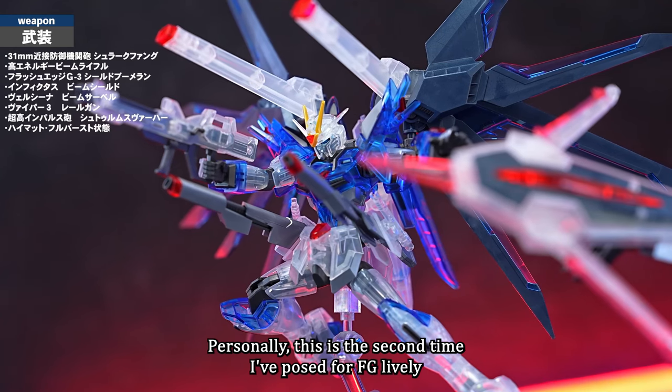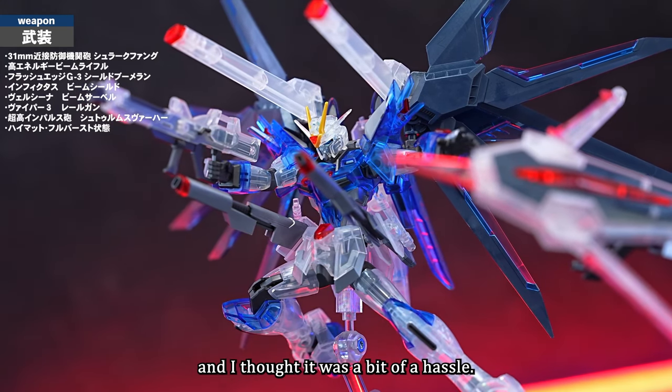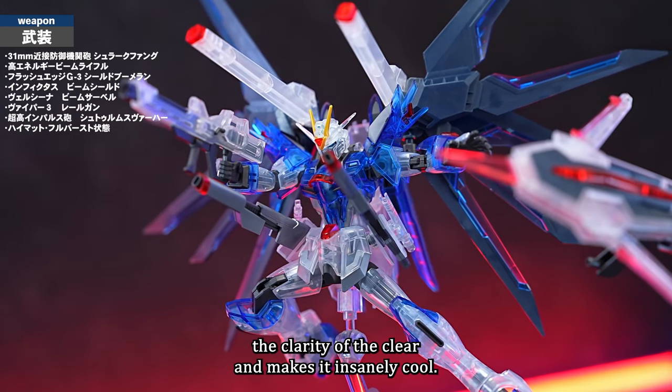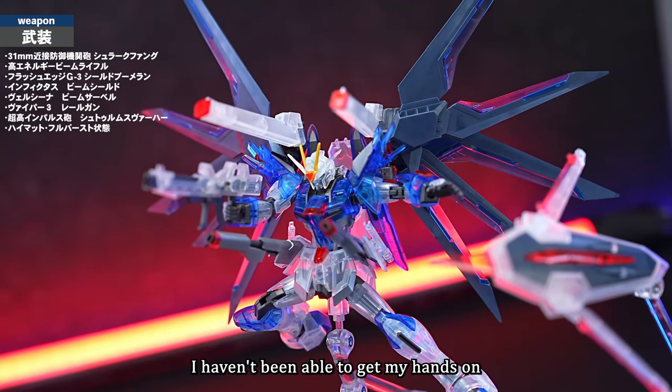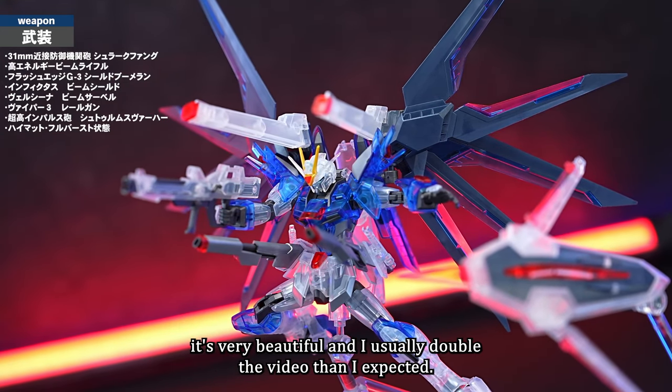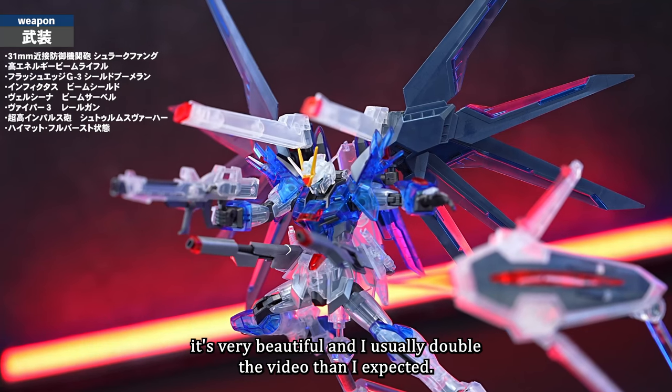Personally, this is the second time I've posed an HG for photography. I started shooting and ensuring the lighting emphasizes the clarity of the clear color, which makes it insanely cool. I haven't worked much with clear color kits until now, but depending on how I shoot it, it's very beautiful — I ended up with about double the footage I expected.